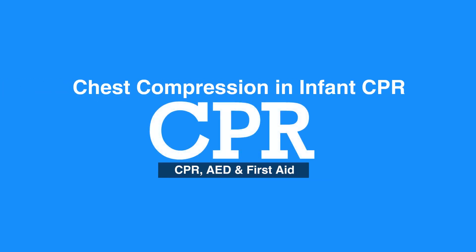Welcome to the lesson on chest compressions in infant CPR. In this video, we will discuss the steps of how to do chest compressions in infants.